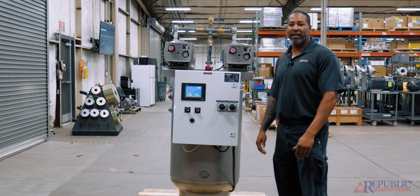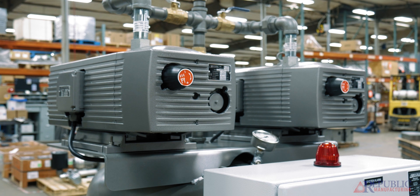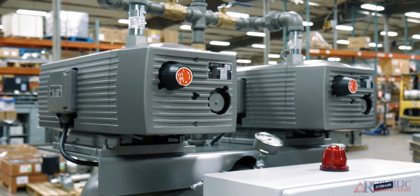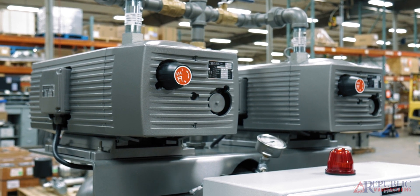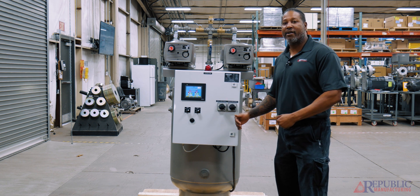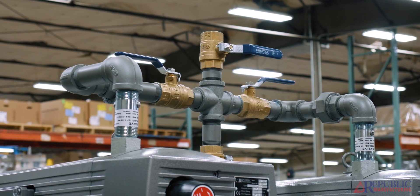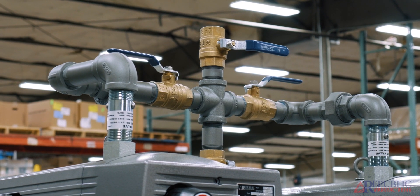We have today with us here a duplex vacuum system with two BRT 440 vacuum pumps that's mounted into a common header going down into our storage tank. Normally we have it set up in a horizontal configuration, however today we built one in a vertical configuration. We have different ways we can build different vacuum pumps off our core product line.